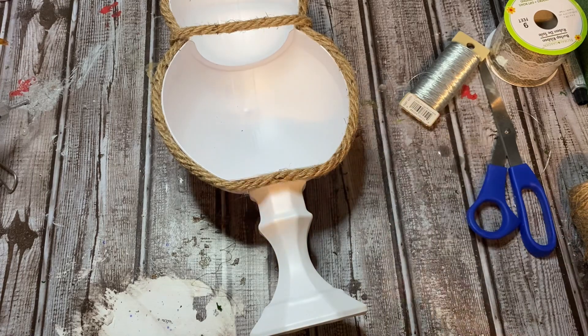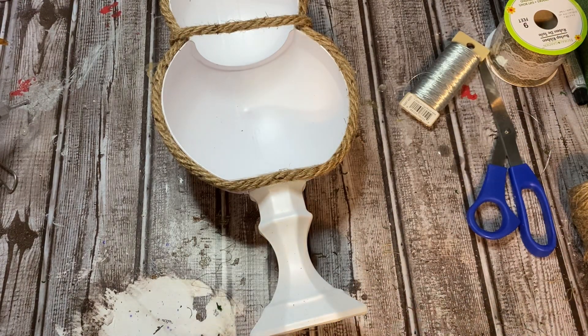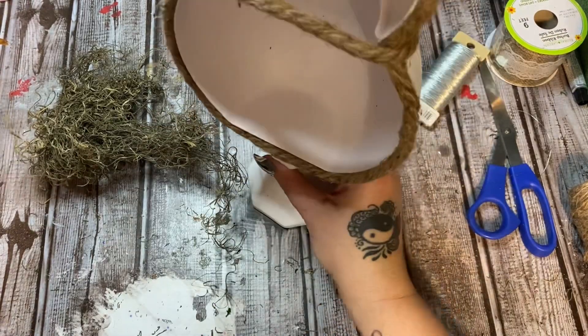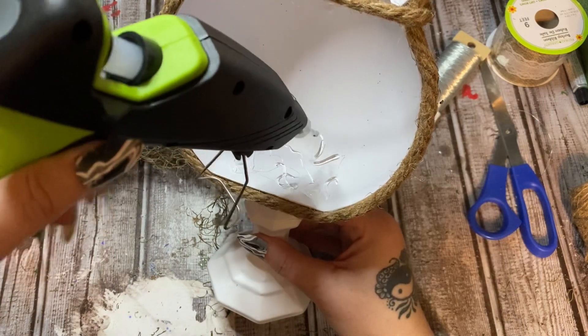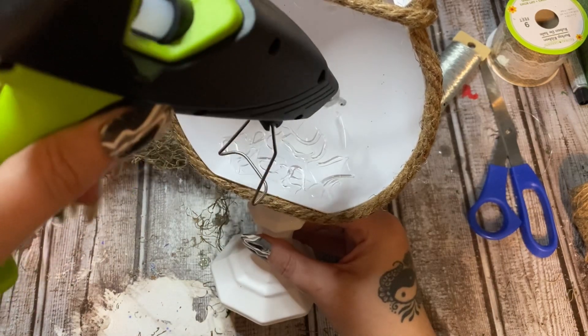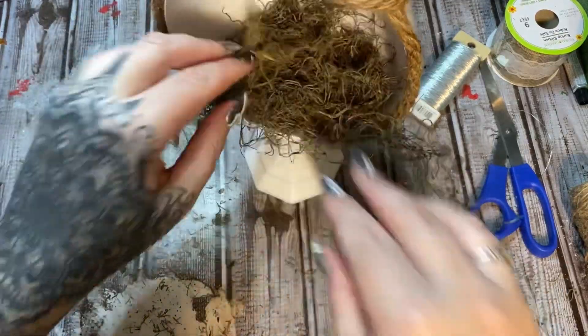I have some Spanish moss, also from Dollar Tree. I'm going to put some glue right down in the candle holder and stick this moss down — it's flat on the bottom so it works well. I've been trying to decide what to put in here. I have some eggs but that makes it too Easter-like. I have some lavender, which would be pretty and keep it springtime as well.